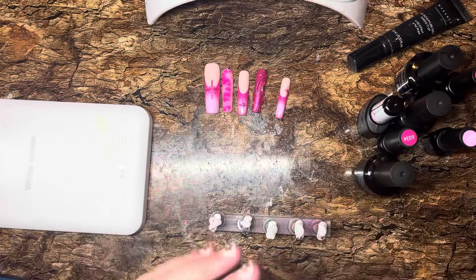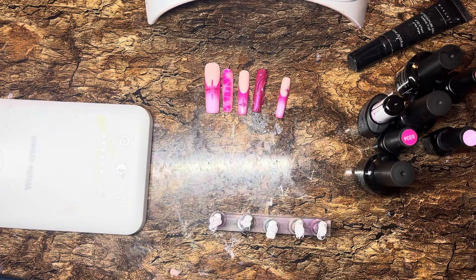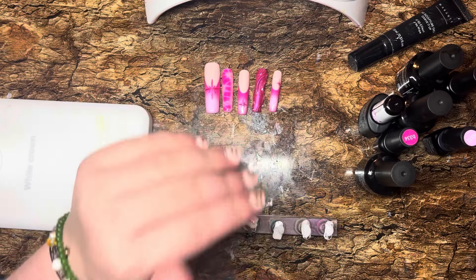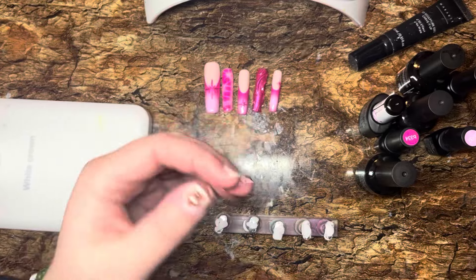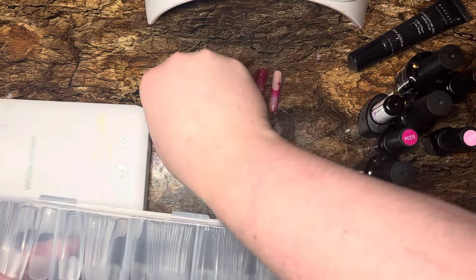Hey you guys! So I'm trying out this new nail angle. I'm so sorry if this moves a lot — I'm going to try not to bump the table as much as possible. Today I'm going to be doing the other hand of this nail set. I actually just did this and thought, oh my god, I could be filming this. I'm going to bring it up closer so you can really see it on these box and nail tips.